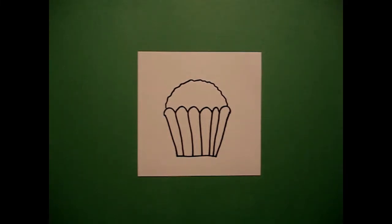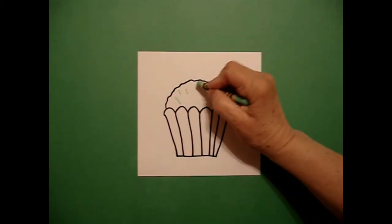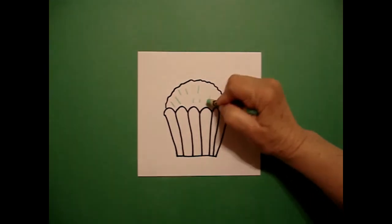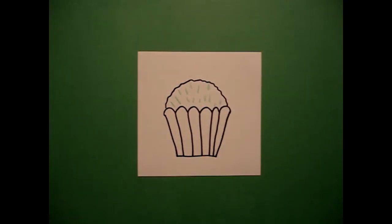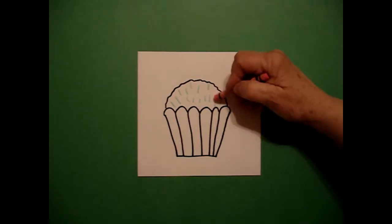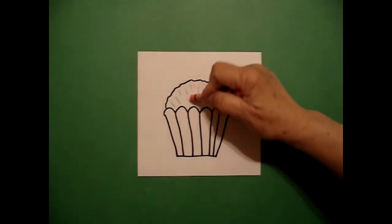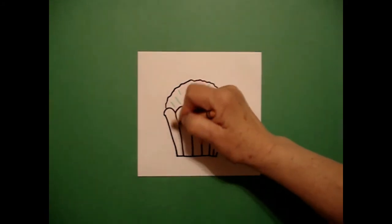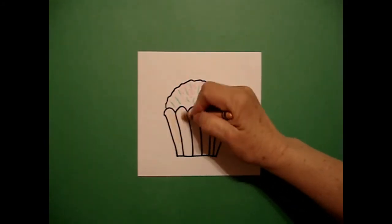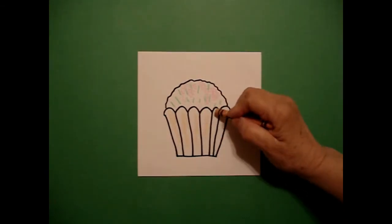Now if you want to add sprinkles or some kind of decorations, you can just draw some little straight lines. I'm going to draw some light green little straight lines and then come over and color around those lines with a pink crayon to make it look fluffy. Then on the very bottom on the paper part, I'm going to do some apricot color or light brown to color in these little panels.